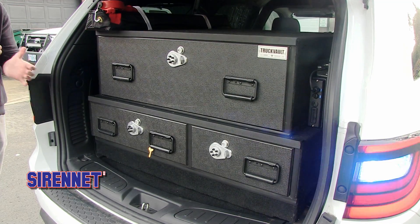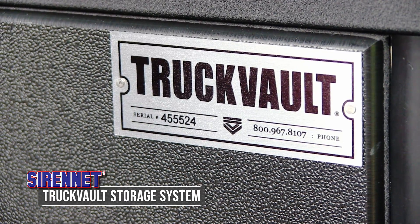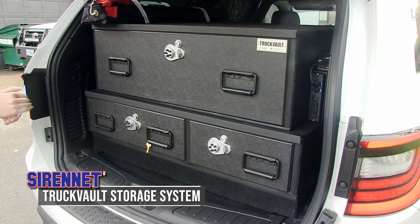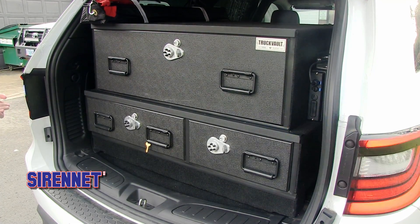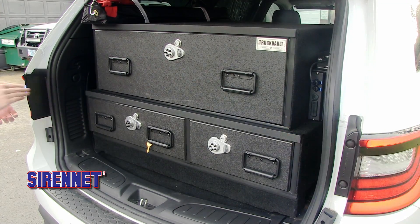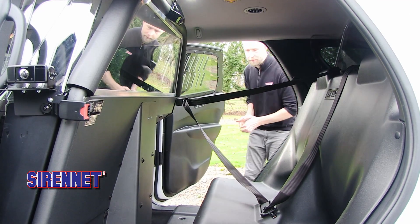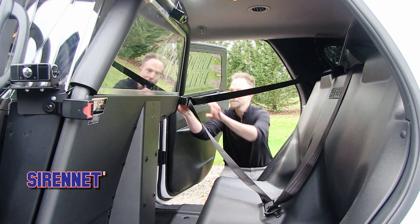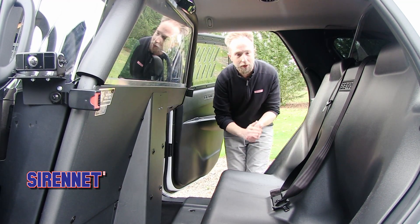Down below, to round out the back cargo area, we have the greatness of Truck Vault and one of their multi-drawer storage systems — a large pullout up top with offsets on the bottom, heavy-duty handles, and a key and combination lock. This is the first Durango we've shown you outfitted with a transport system, and Satina and their wonderful products are being utilized.